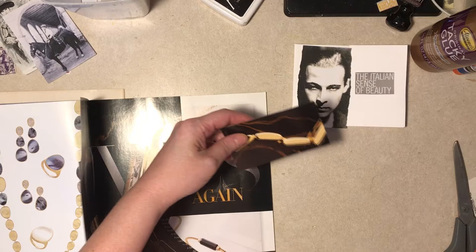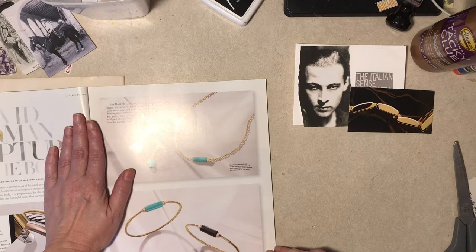I also read that Rudolph was one of the first men to wear a wristwatch as opposed to a pocket watch, and he was kind of criticized for it at the time.